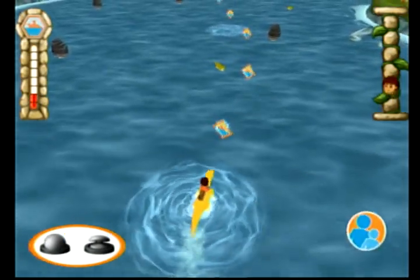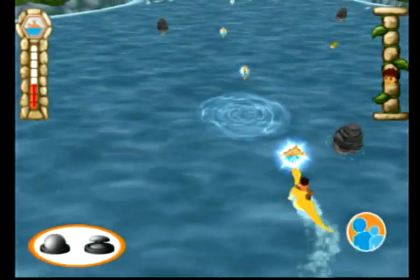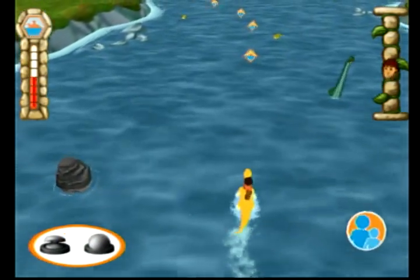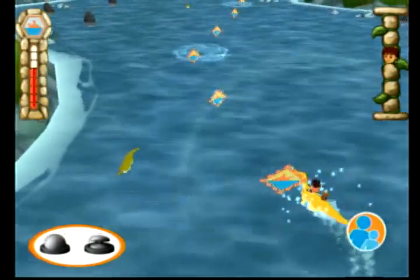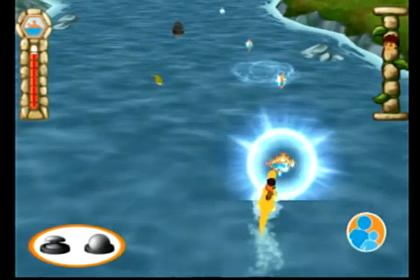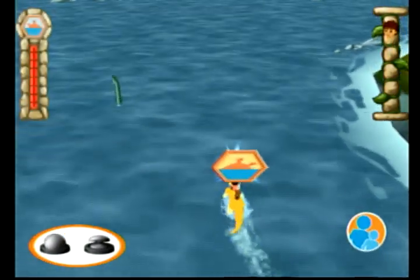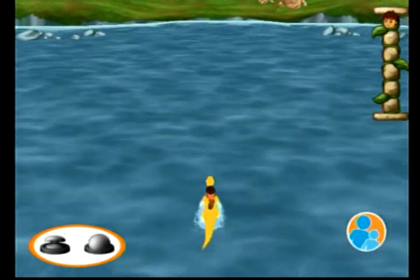Excelente! Muy bien! Hey, Diego! Good to see you, Diego! Awesome! Muy bien! Good work! We got all the action steps for the Multasaurus Swimming Action Patch!